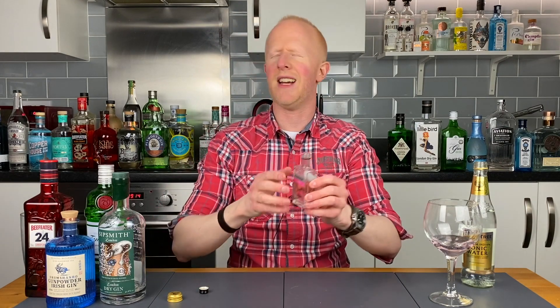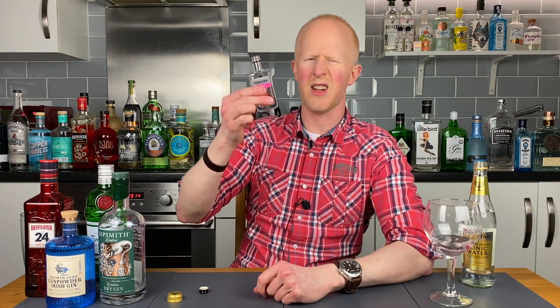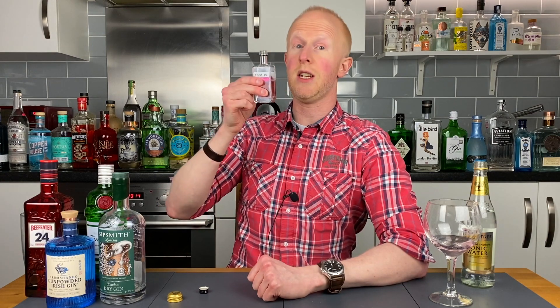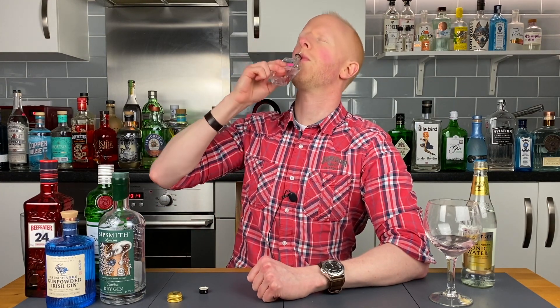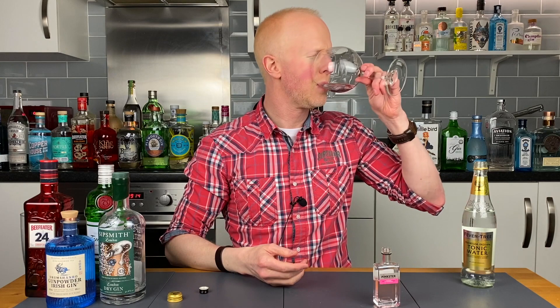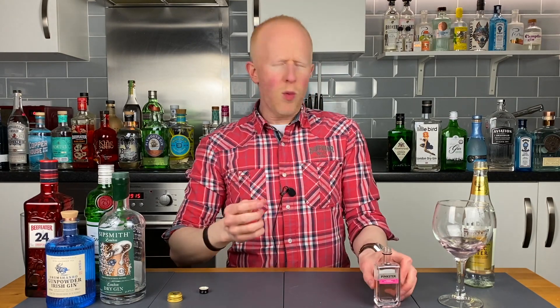So let's give this a go neat — as you know I'm a bit of an animal and I do drink it neat very often, sometimes straight from the bottle, but only a little. Here we go — neat Pinkster. Do you know what, it's not actually that much different, and being at that slightly lower ABV it's very easy to drink neat. I do like it with tonic though — I think even just a little splash in there releases those flavours. What a pleasant surprise this is!